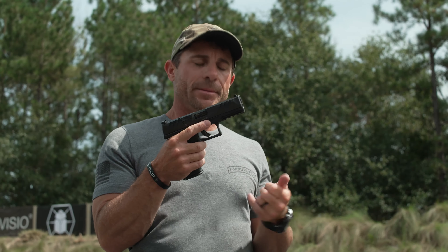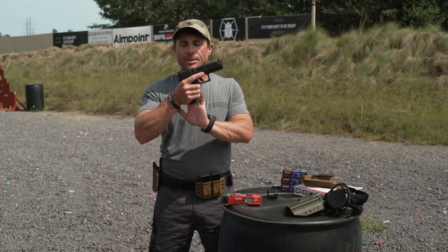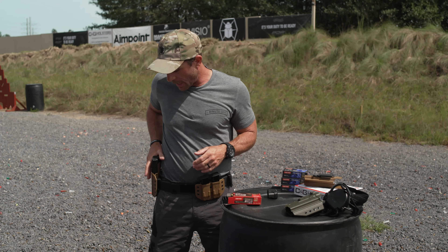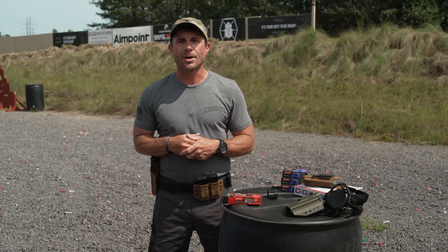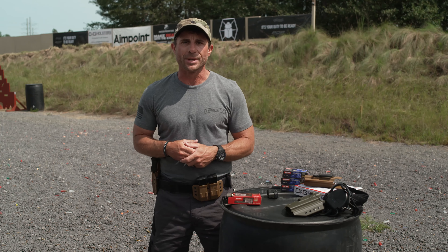So now we have our magazines loaded, we know how we're going to carry them, and we've loaded our magazine a couple different ways into our Walther pistol. We're going to holster up — now we're ready to go train for the day or carry for our everyday situation.